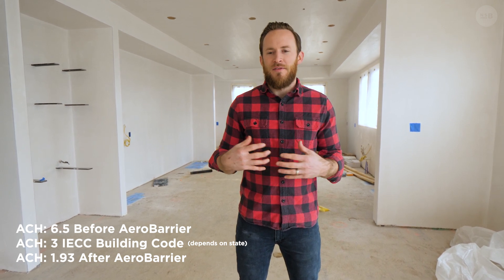I had a goal of being sub-one. I talked to Sean over at Zone 6 and said, can we get this sub-one? What we're going to do is approach the rest of this home with some old-school methods — finding areas we can tighten up, whether it's back-caulking prior to boarding the garage or just double-checking that all our penetrations are totally sealed.